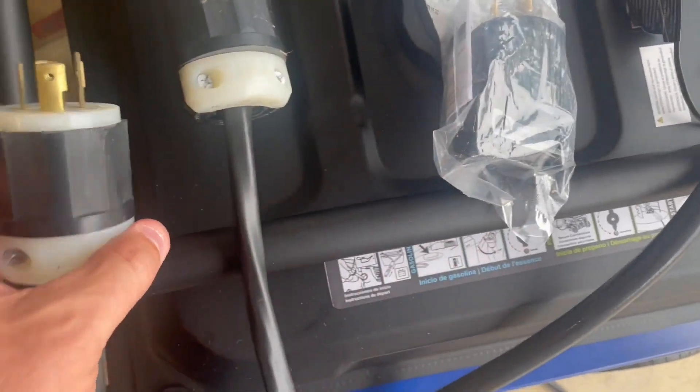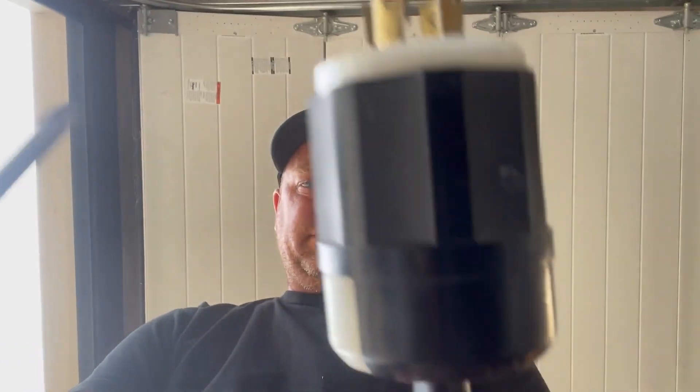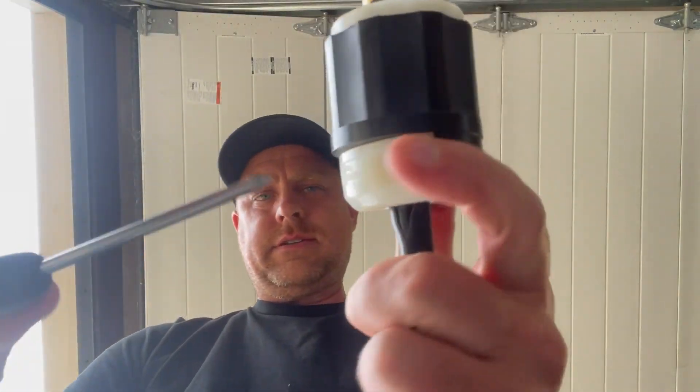What we got to do is unscrew this, then hook the wires up on the other one, and then we should be all set. So we're going to unscrew these ones and then unscrew the end here.